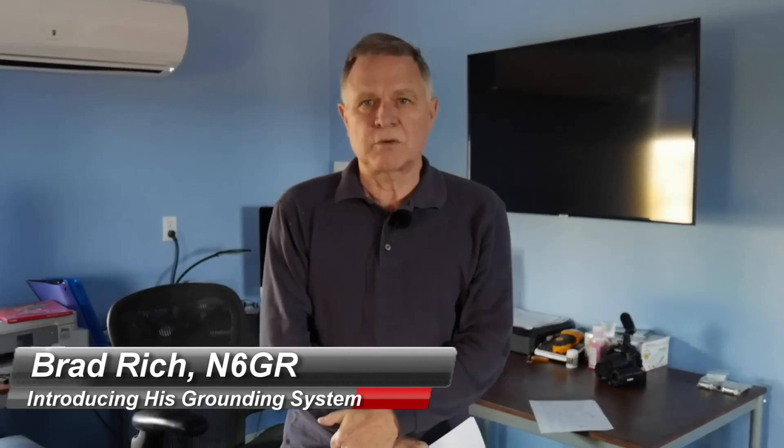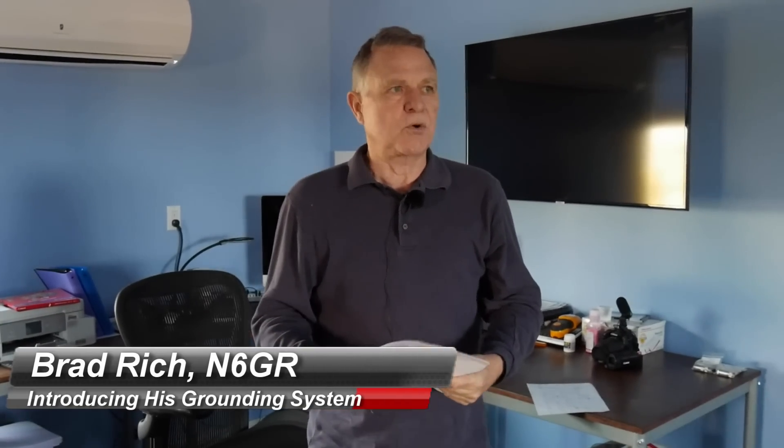Hi, my name is Brad Rich. I'm November 6 Golf Romeo, N6GR, here in Alamogordo, New Mexico. I've been here since September, and I've been building an amateur radio station since, which will include about a 70-foot tower and a StepIR beam.